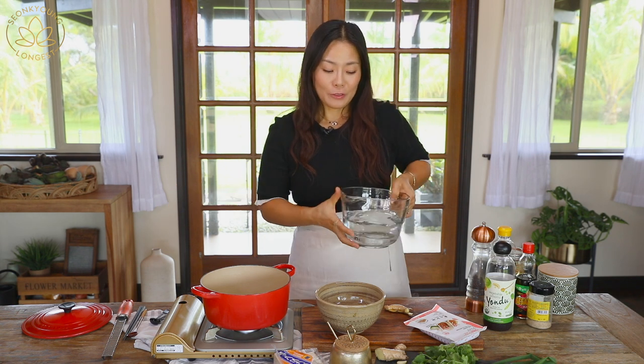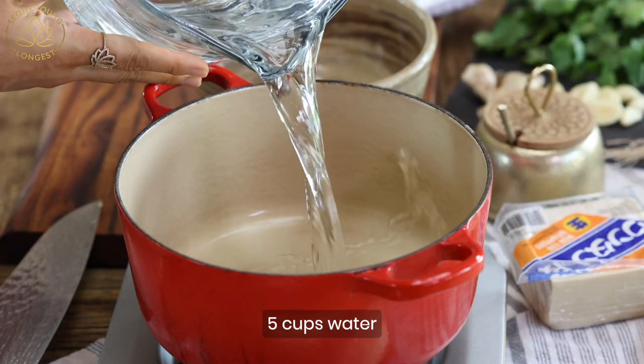Hi guys, today let's make wonton soup that will warm your body and also warm your soul. We all need some hug for our spiritual being, so this wonton soup will do. First we need to make the broth.